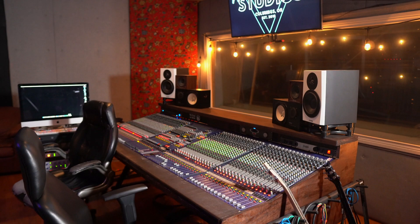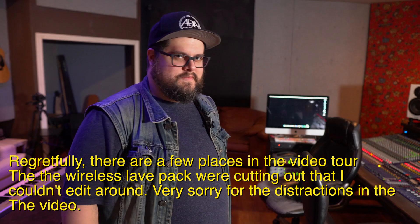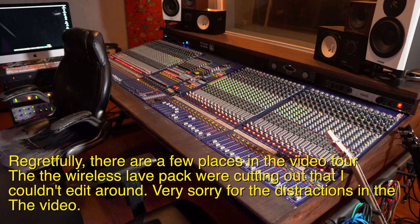This is Studio A at Weird Music. This is Trevor Boggs. You're going to be showing us around. Let's start right here at what everybody's going to want to see first — this really cool Midas Heritage 2000.